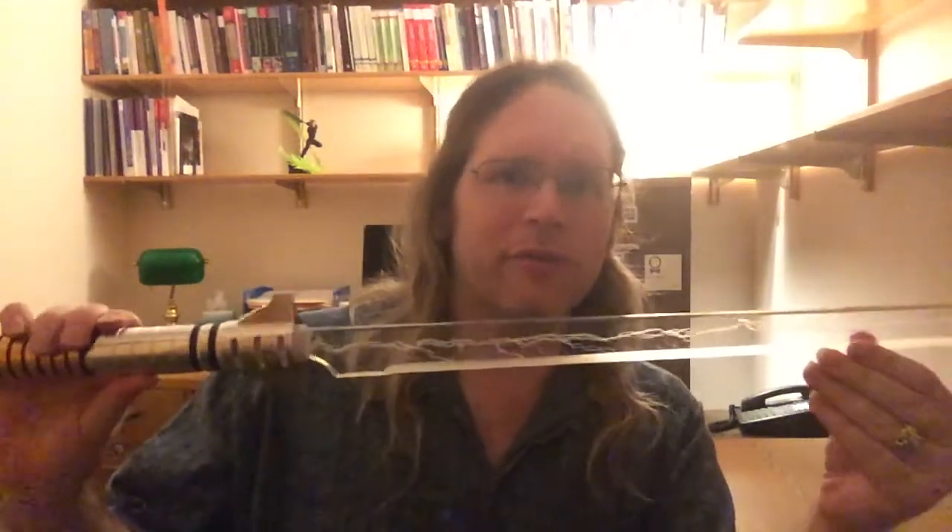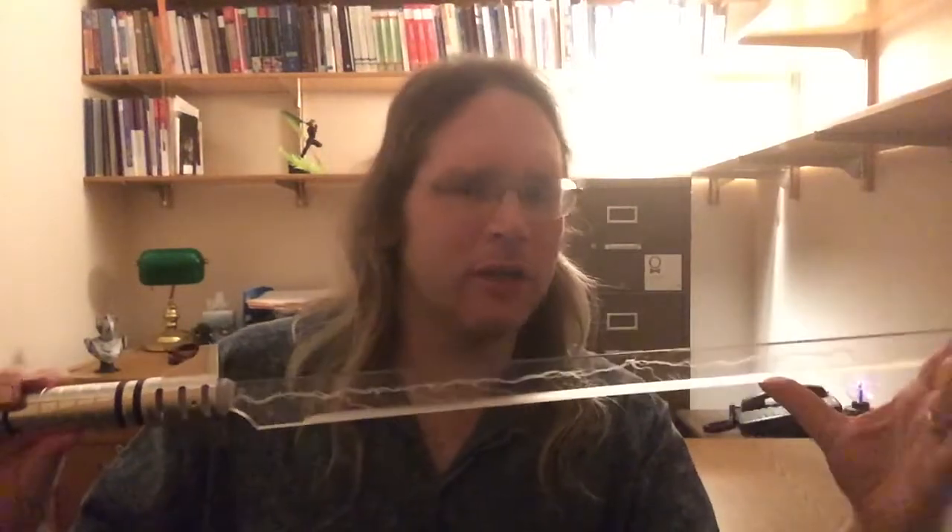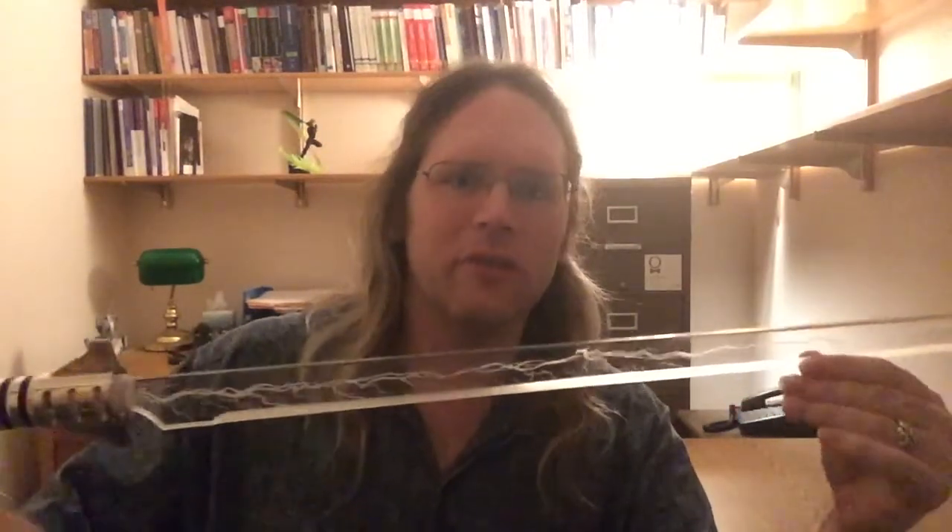This acrylic was his sort of flagship model. He's got a few more things going on now, and we'll be taking a closer look at some of those in other videos. But for right now, the acrylic blades.